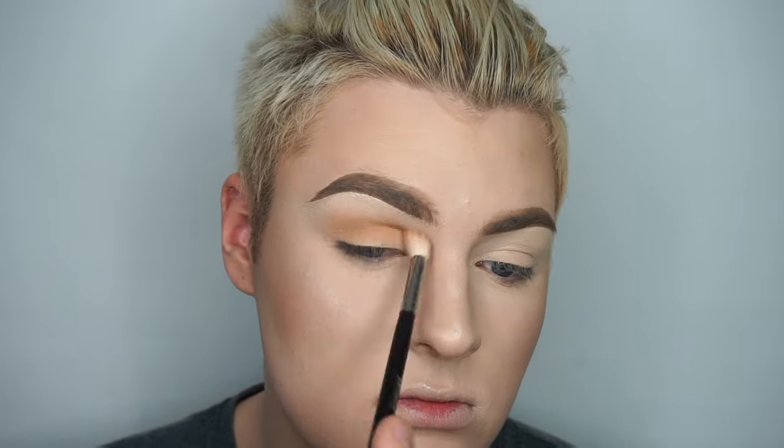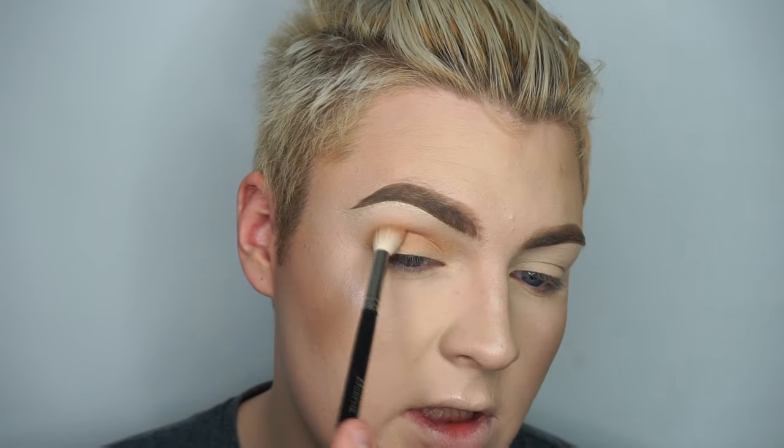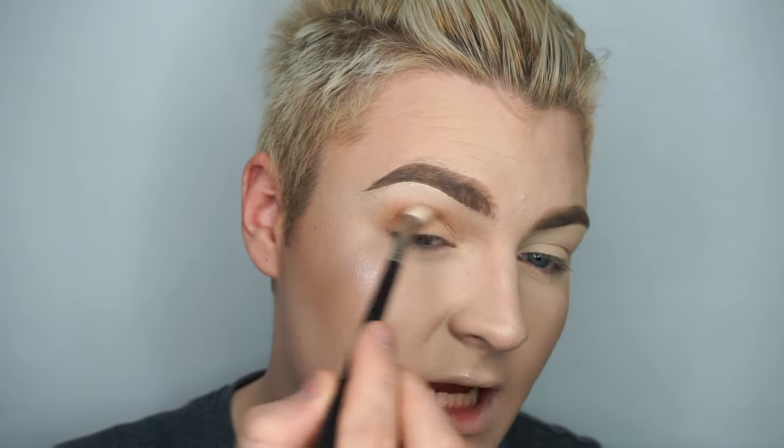On a Morphe M511 brush, I'm going to be taking a mix of the shades Golden Ochre and Raw Sienna, and just putting that in my crease. My eyelids are really dry right now and I have no idea why, so we're just gonna work with that the best we can. I don't normally do this technique with my eyeshadows, but I'm going to kind of drag it out a little bit — I normally keep everything quite rounded, but for this look we want to drag everything up and out.